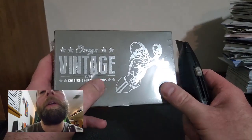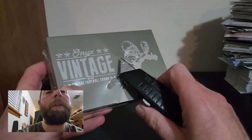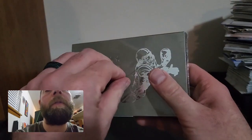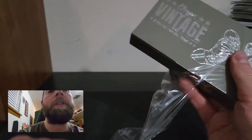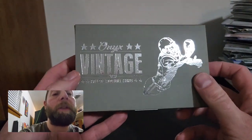Fingers crossed we hit the JJ / Blake McCorum dual auto. I'm hoping we hit something really good — even a low-numbered auto would be nice. I'd love to hit that JJ Blake Corum auto. That would be sweet. This is my first look at Onyx Vintage 2023.